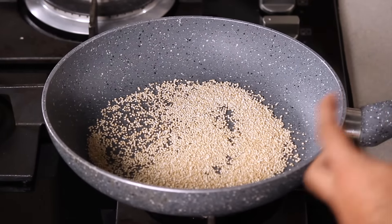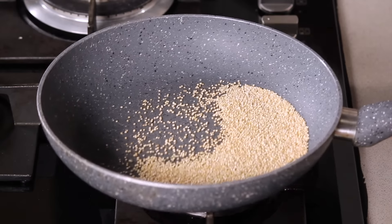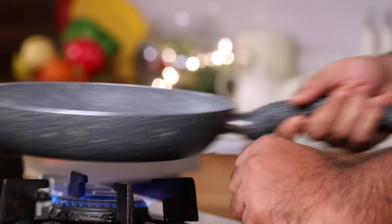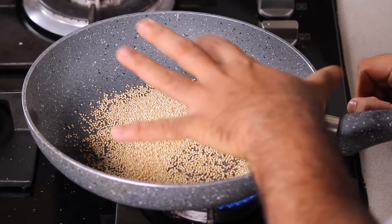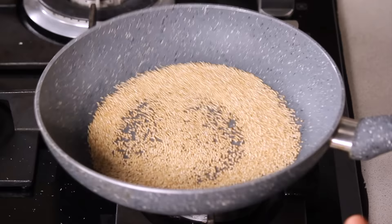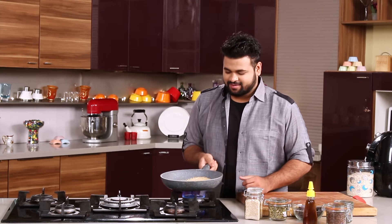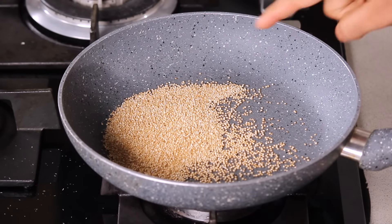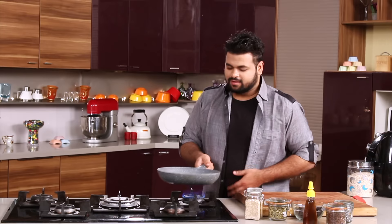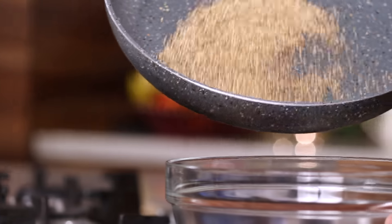After roasting this, you will get that beautiful crunch and you start getting that beautiful aroma of roasting. You can see the colour of quinoa is changing and it is popping a bit — that is the perfect indication that you are going on the right track. You can see this popping and this is the perfect stage. Let's remove this into a bowl.